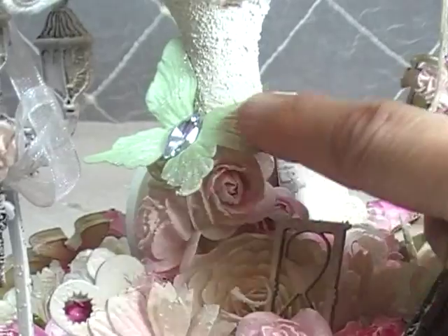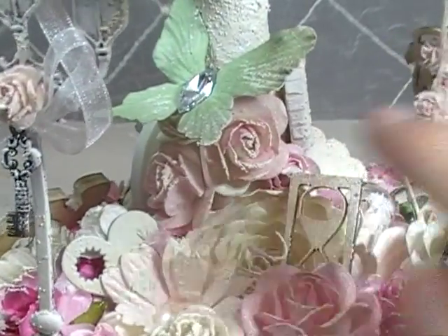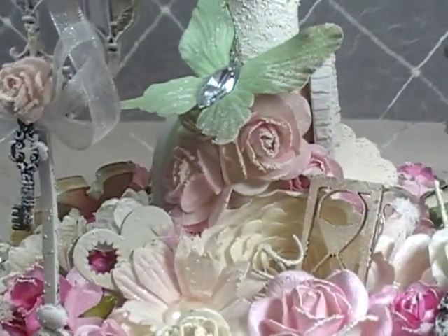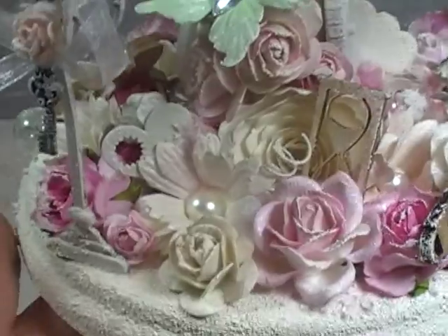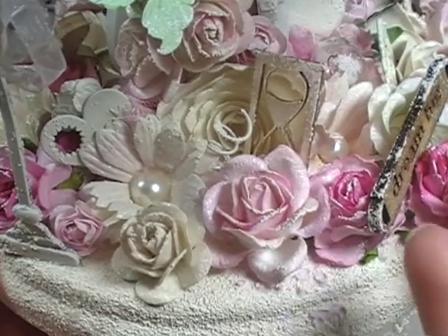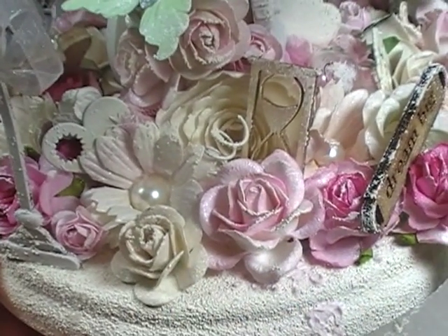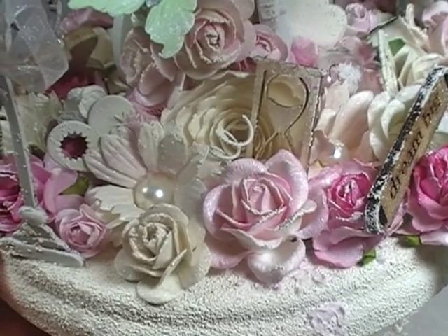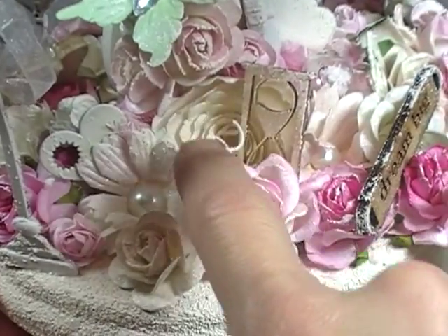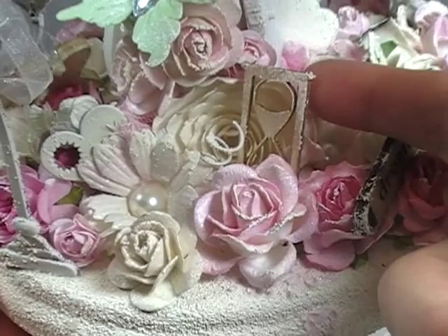I wanted to bring in again the little Recollections green butterfly into view. Bunch more flowers going on, another little white heart gear from Prima. You can see daisies from Jayzella's shop going on — all these flowers from Jayzella's shop. And this great big super pleated round-looking one in the back is a Recollections flower.